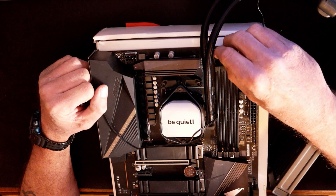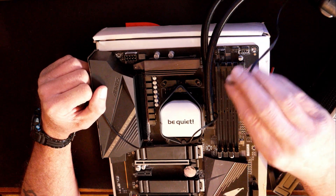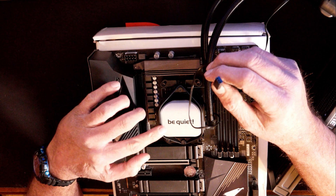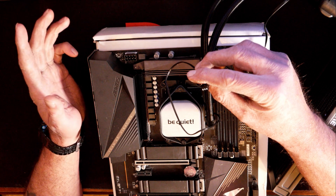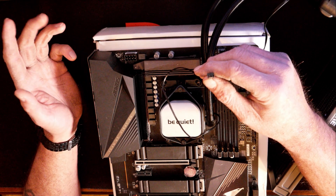They are notched — you line up your pins with the notch and slide it down on. Make sure that's for the one that goes to the pump. The other cable that runs off your head unit covering the CPU, you can plug that into any fan splitter, any fan control box you have, or just about any fan header on the motherboard.